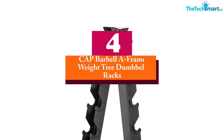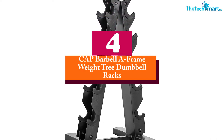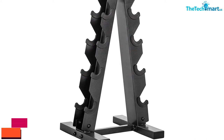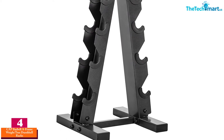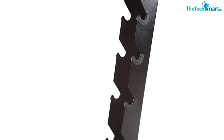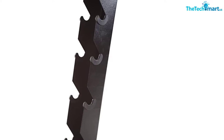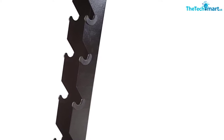Moving on, at number four we have the CAP Barbell A-Frame weight tree dumbbell rack. Here is another great dumbbell rack frame that you can go for. The best thing about this rack is perhaps its outlook — the frame has an A-like shape, therefore it is highly space-saving as well as efficient.